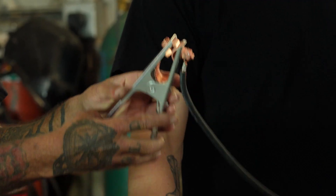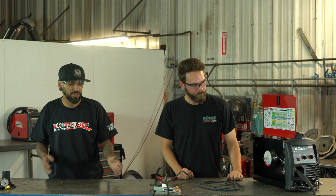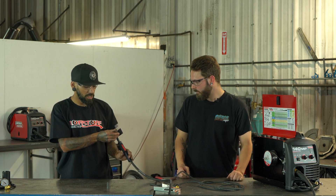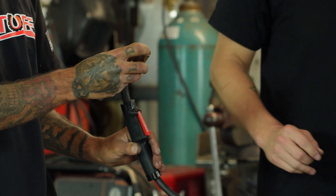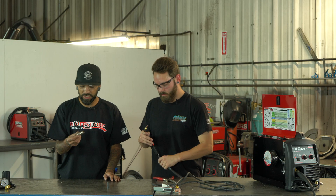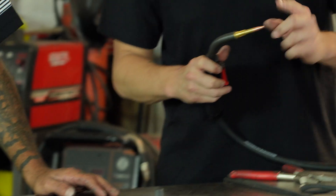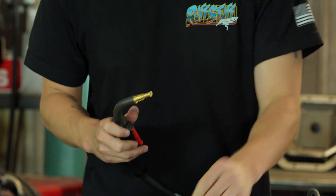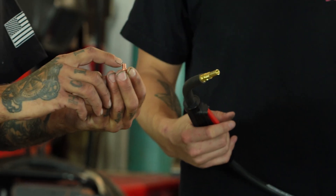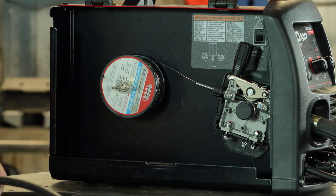Now that our wire is loaded, plug the machine in and we'll start feeding it through the gun — our ground is still unhooked for safety. Wait for the fan to kick on and give it a couple seconds. Now take off the nozzle and the contact tip — just twist and unscrew them. We're running flux core so we don't need the gas nozzle. I always take the contact tip off too because the wire can get beat up feeding through.